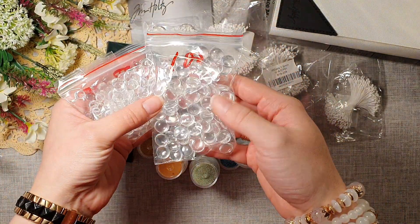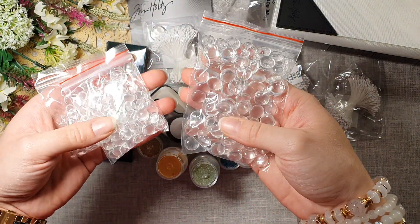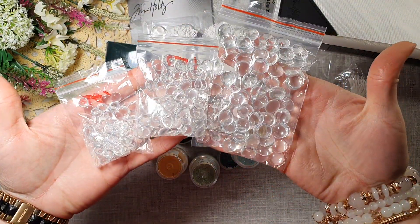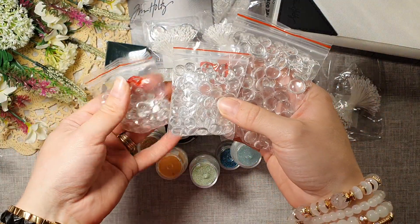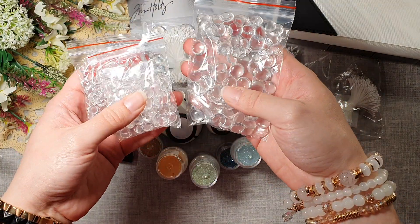I also got some cabochons — different sizes. I'm excited to use those in my photo albums as well.